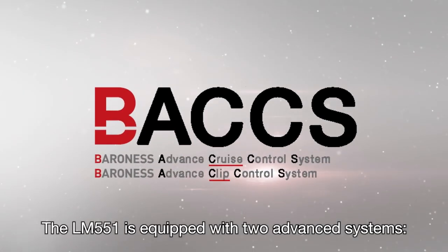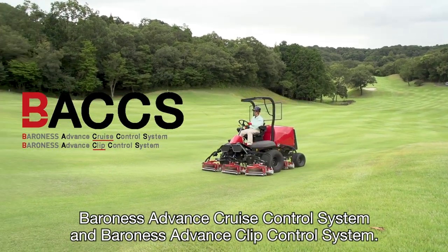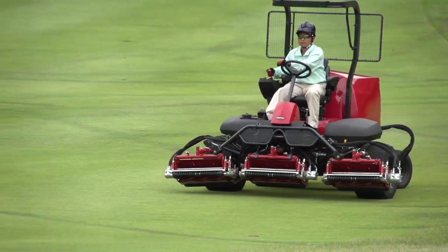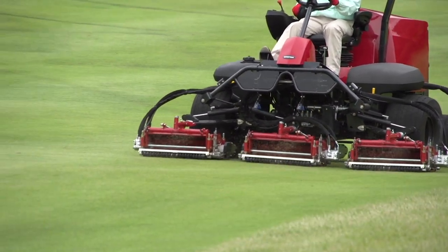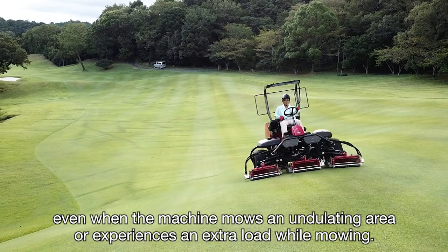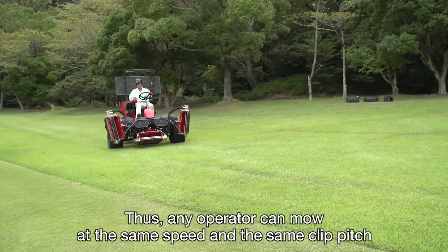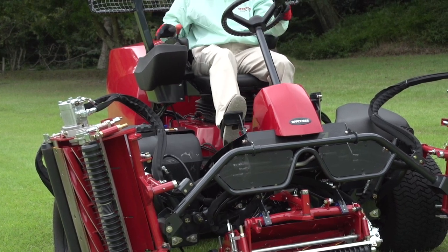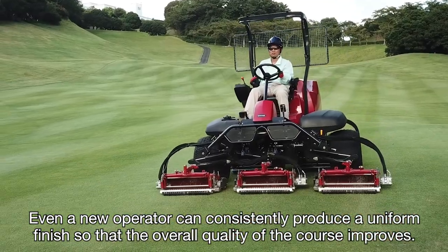The LM551 is equipped with two advanced systems: Baroness Advanced Cruise Control System and Baroness Advanced Clip Control System — we call them BACCS. The BACCS system enables any operator to produce the same quality cut. BACCS keeps the engine speed constant even when the engine mows an undulating area or experiences an extra load while mowing. Any operator can mow at the same speed and the same clip pitch by setting an operational speed using the pedal stopper. Even a new operator can consistently produce a uniform finish so that the overall quality of the course improves.